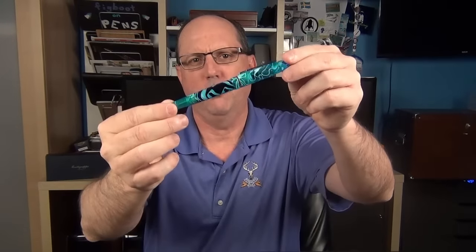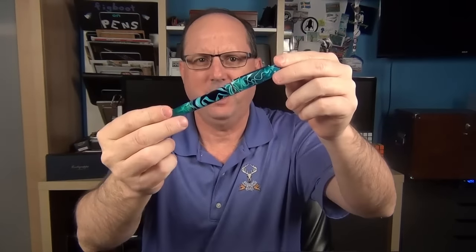Every year, Fountain Pen Day falls right around my birthday, so I try to order something a little extra special. Last year, for instance, I picked up the Edison Menlo pump filler, which I still really love — it's a pen that made my final top 10 list of this year. And the pen I picked up this year for my birthday slash Fountain Pen Day is one that will be very difficult to leave off of next year's final top 10 list, and that is the Sailor King of Pen Pro Gear.